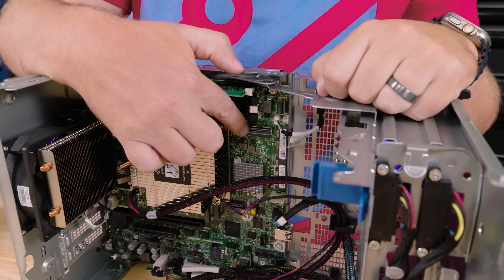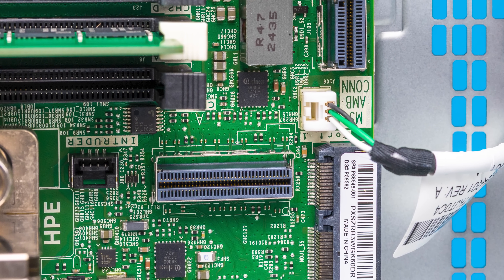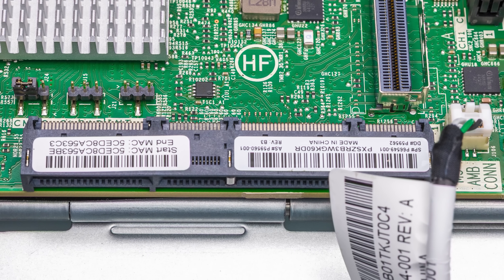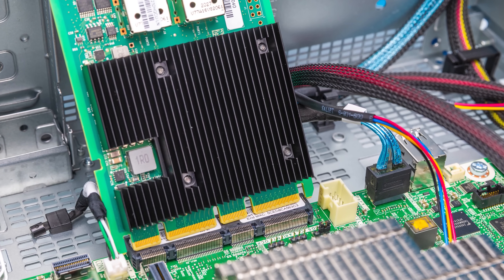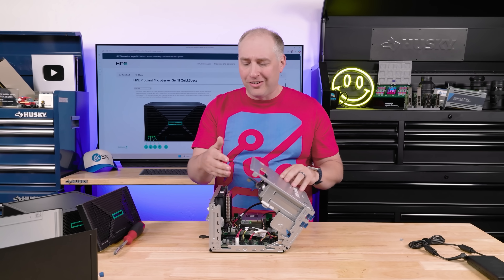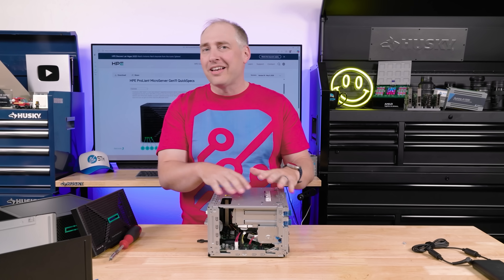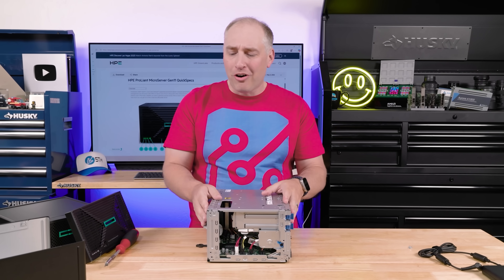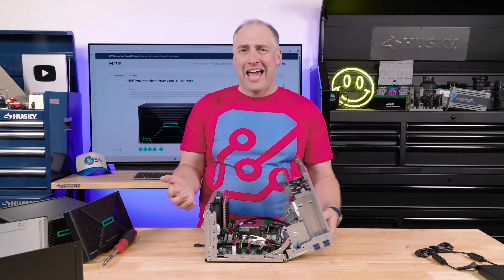There's also an MCIO port in the middle that's not really labeled in the quick specs, and what looks like an OCP connector that goes to the front of the chassis rather than accepting a NIC. Not exactly sure why it's there, but it's kind of cool. Overall, with all the cable management done — look, I don't love this processor, and a hot-swap backplane would be great — but this is a cool little system.